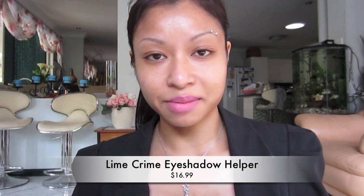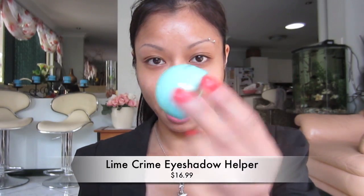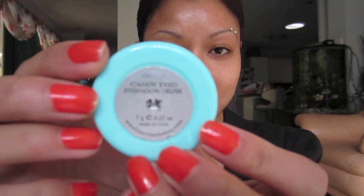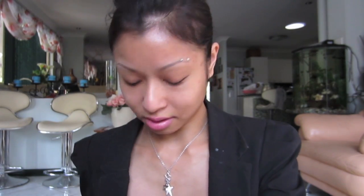I'm going to start off by priming my eyes with my Lime Crime Eyeshadow Helper — it's around $17. I'll link it in the description below if you're interested. I've had this for over a year and I love it so much I actually own two of them. I'm going to prime the entire eyelid and the bottom lash line.